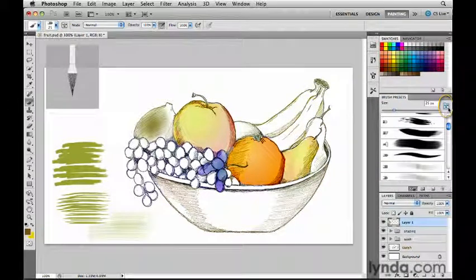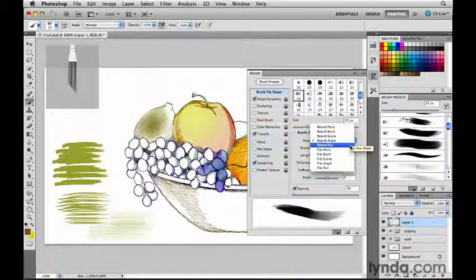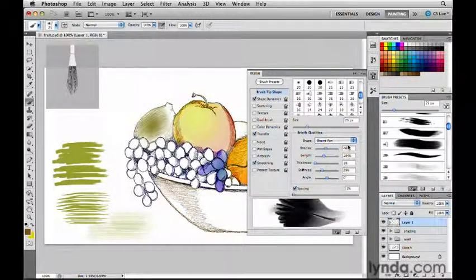This icon on the brush presets panel will open the brush panel where you can customize a brush. I'll select a bristle tip brush and click the toggle for the brush panel. If your panel doesn't look like this when it opens, go ahead and click on Brush Tip Shape. That will bring up the important bristle qualities area, where I can customize the parameters of the selected bristle tip brush. From the Shape menu I can choose an overall shape — a fan, for example — and you can see different brushes in the preview display, like a flat blunt brush and so on.